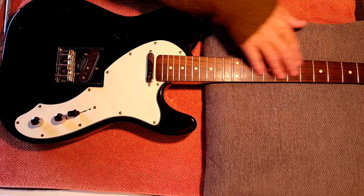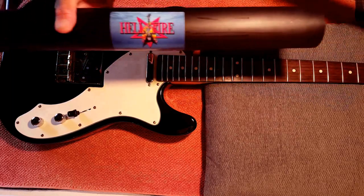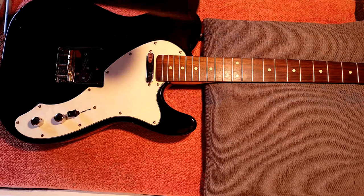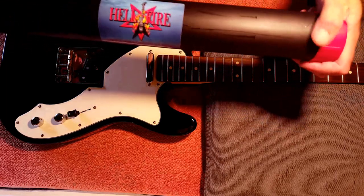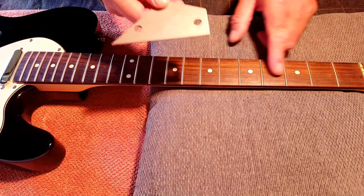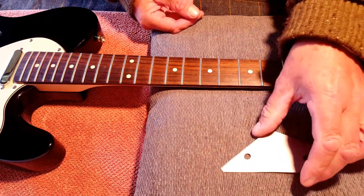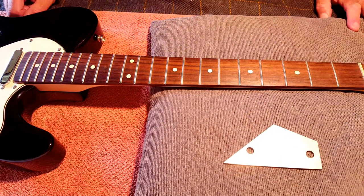I'm satisfied that the fretboard is now flat and level, so it's time to put away the notched straight edge in the rather unnecessary case that Hellfire give you. The fret rocker is suggesting there are problems right the way up the neck, particularly up at the top end, but these are only a guide — we're now going to find out exactly how bad it is and see if we can fix it.